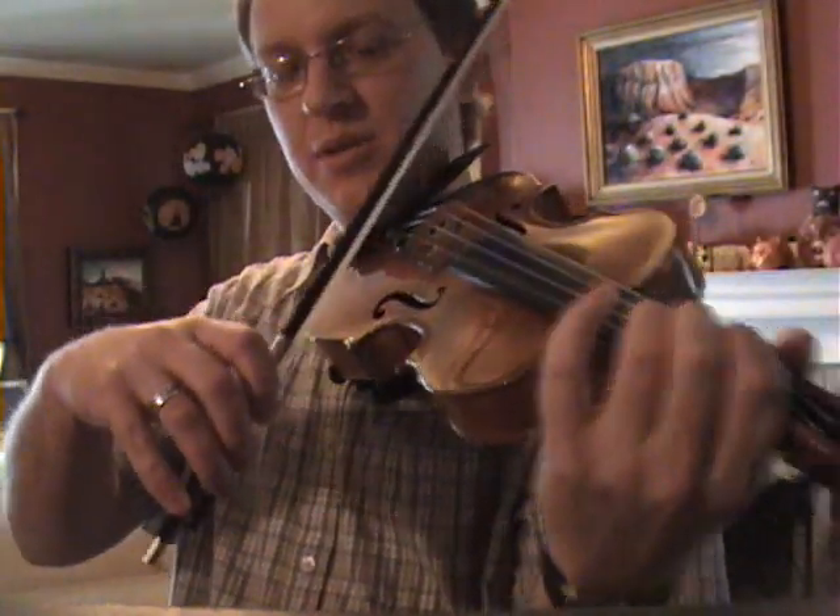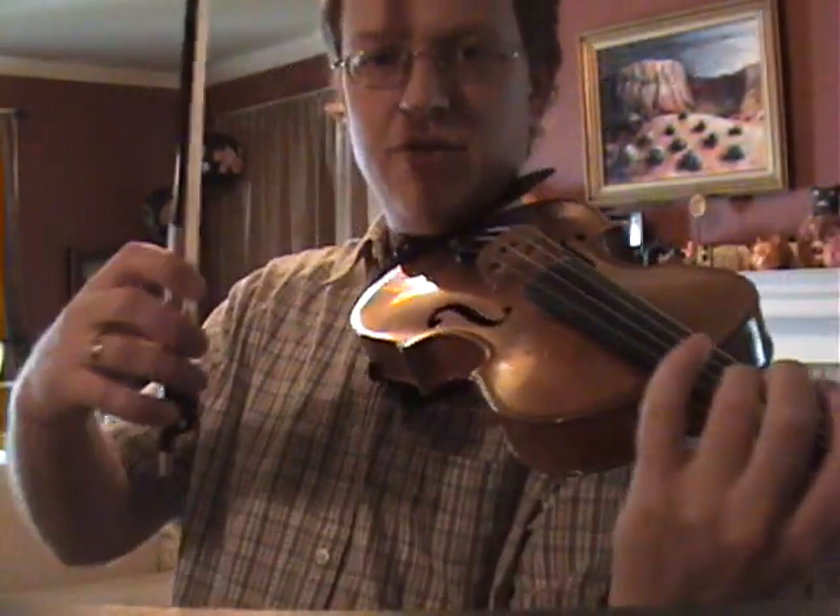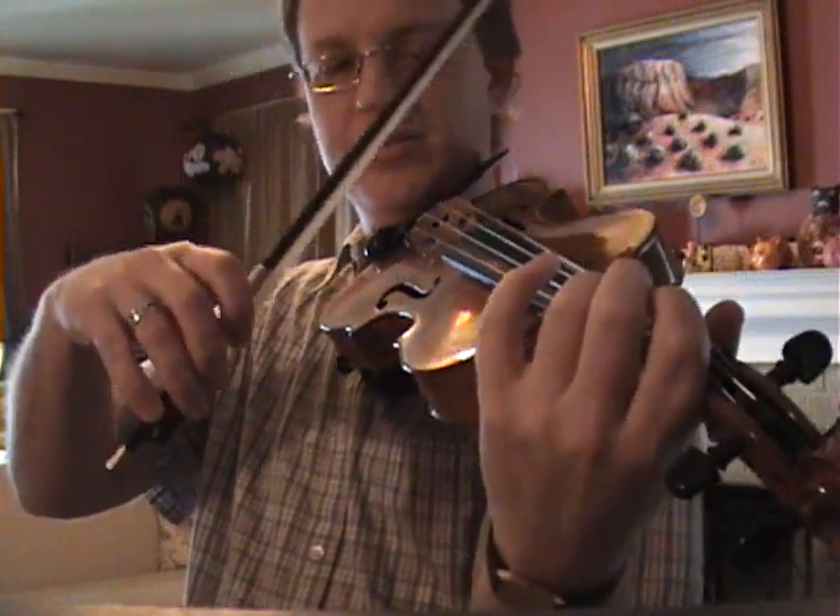So to do this exercise, you will need to be able to play a one octave G major scale, starting on the D string. In the Suzuki repertoire, that's introduced about three quarters of the way through book one.